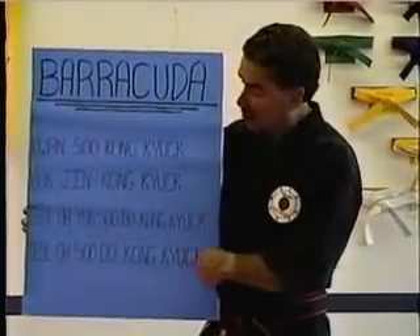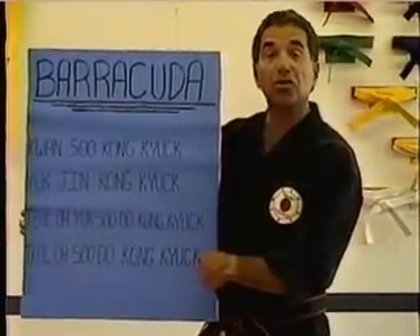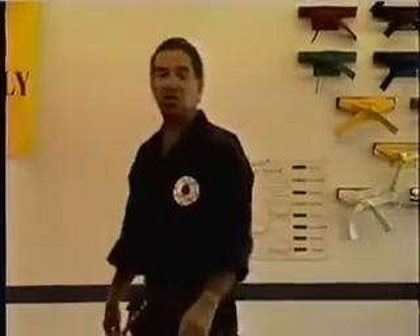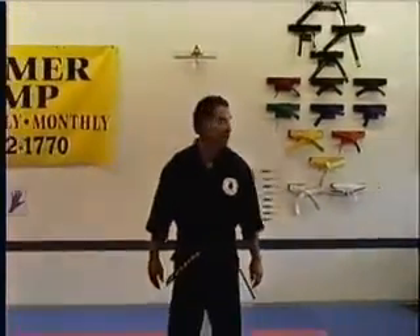Last motion is Thro Su Do Kong Kyok. Let me put the Barracuda off to the side. These are very unique, traditional motions of the Iship Sa Dan Kung.